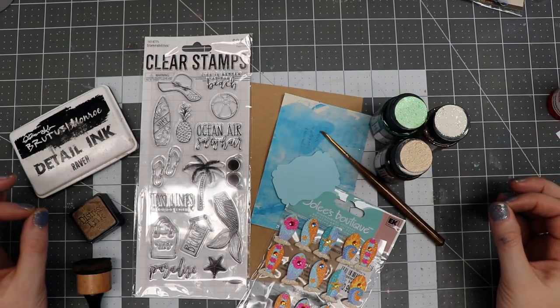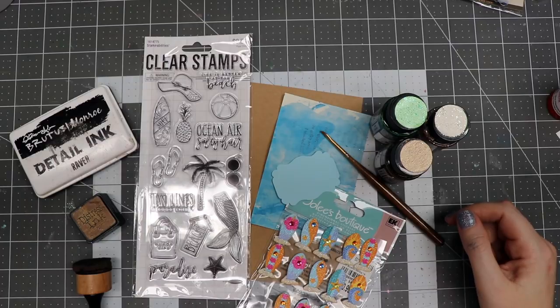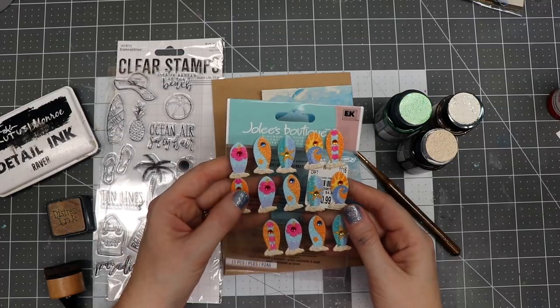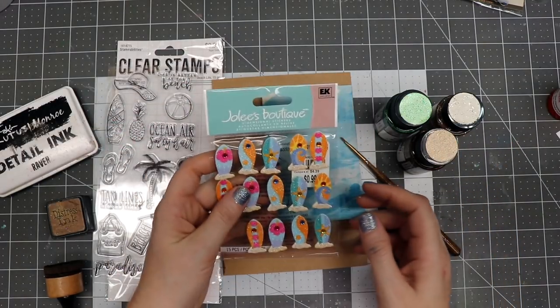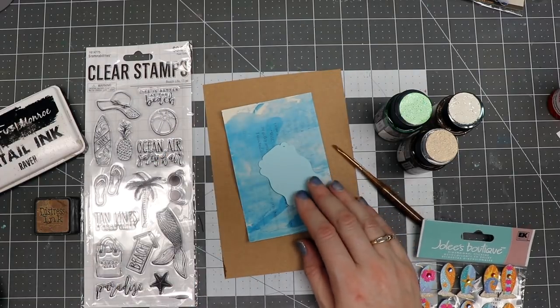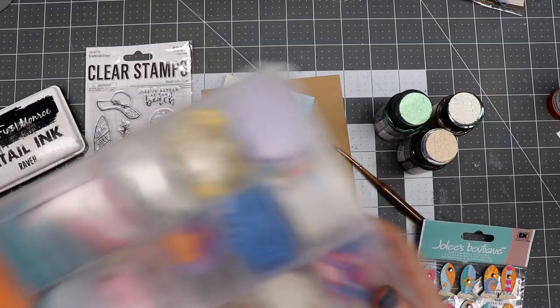Hello everyone, Linda Israel here and I'm on this Use It Up July project where I'm going through my stash and trying to use things up. I found these little stickers that I've had for a while that I picked up when they were on discount and I thought they were relatively cute, and I have this set of stamps that I want to use.